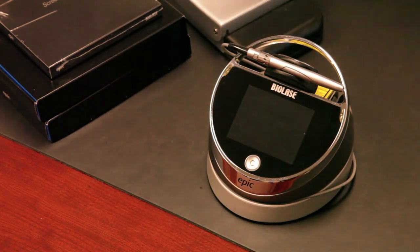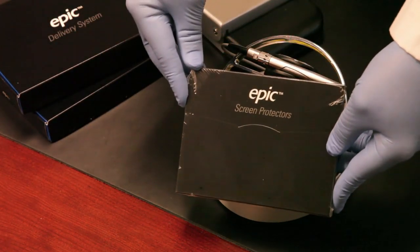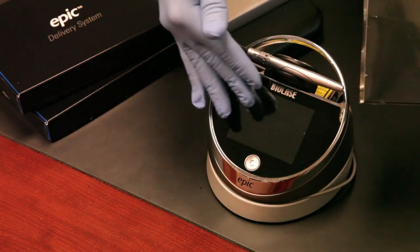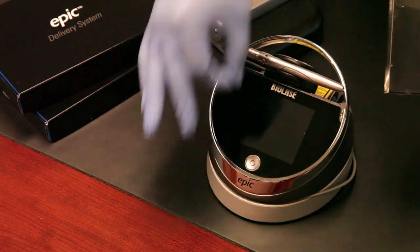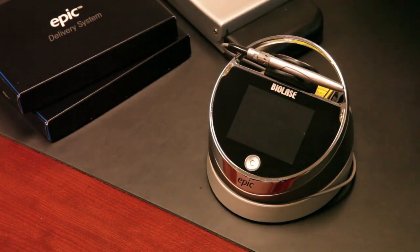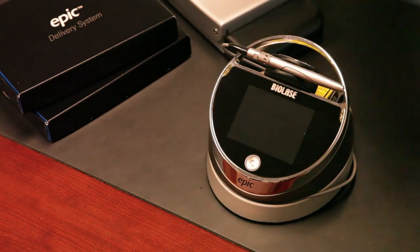With the basic EPIC package, you also receive a box of screen protectors. There are 30 of these in the box. You apply one to the front of the laser, and when you're done with the procedure, you peel it off and throw it away. Simply wipe it down with an alcohol wipe — that's how you clean the front of the laser. We recommend using them with the EPIC.